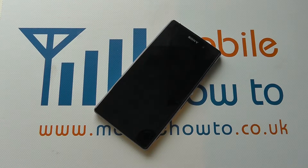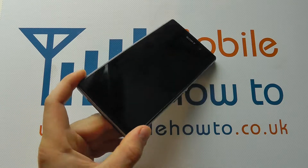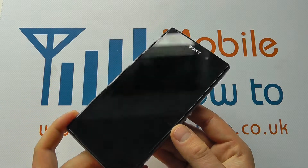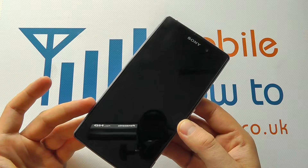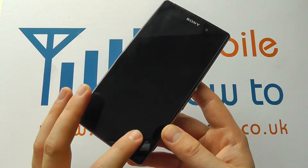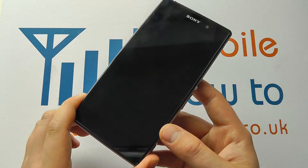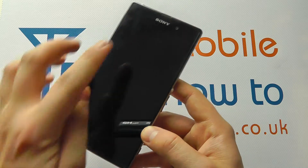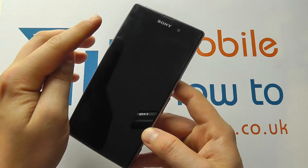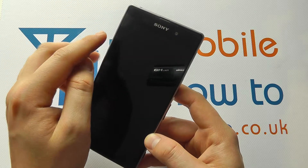Hello, in this video we're going to give you a quick hardware tour of the buttons and controls on the Sony Xperia Z1. Starting on the actual front, we actually have no physical buttons or controls. We get touch sensitive buttons that come up in the software when the device is switched on. We do have a front facing camera up here and a variety of sensors hidden behind the glass.